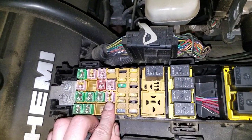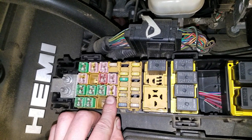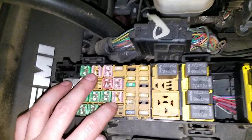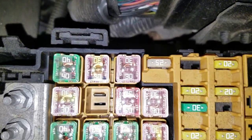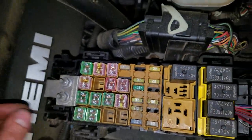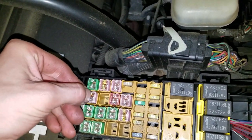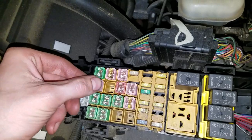This 30 amp fuse here is for the trailer lights, I believe, and it's also for the cigarette lighter. So check these two — you can actually clearly see inside to see if they're blown or not. And if you want to swap around and you don't care about your ABS working, you can swap with this 30 amp fuse, which is for your ABS.